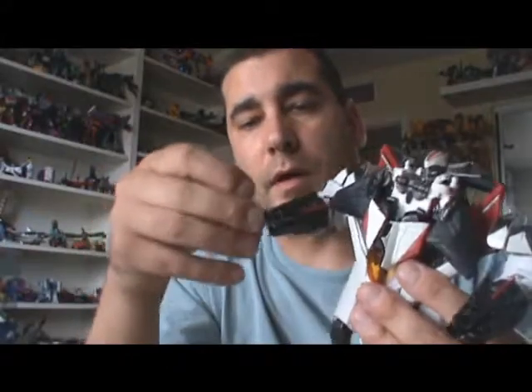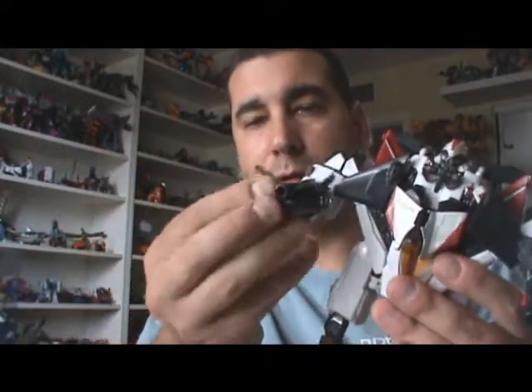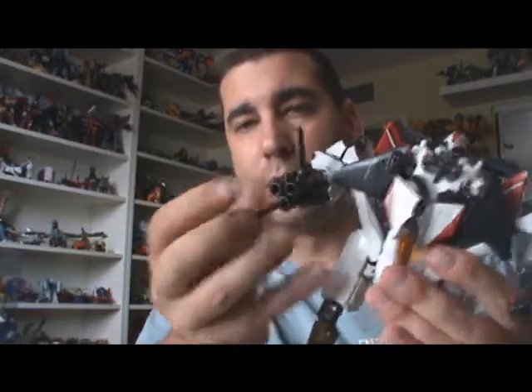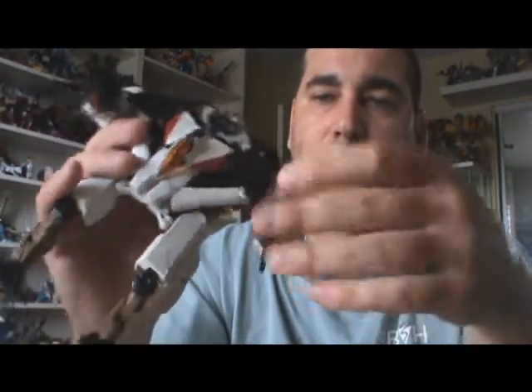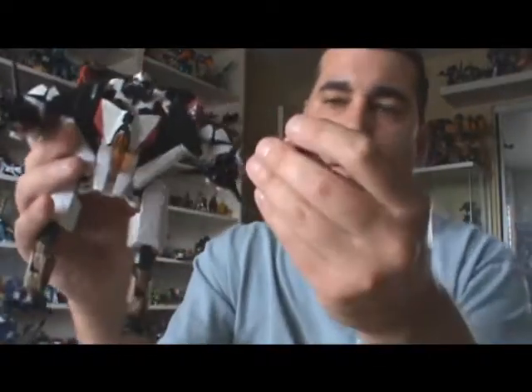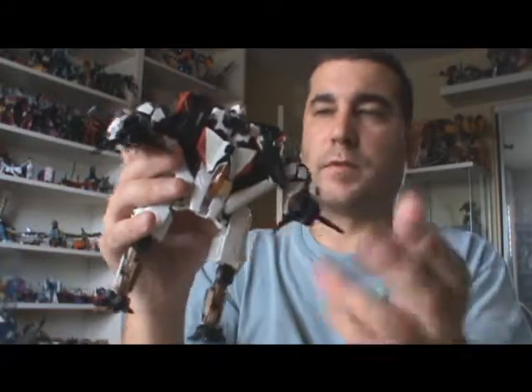He has these little finger-like things — if you want to call them that — that will open up here. He doesn't technically have hands, as most people know and don't like about this toy. And then you can load up the missiles in there as well, and they will fire obviously.